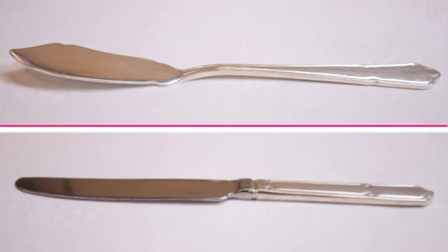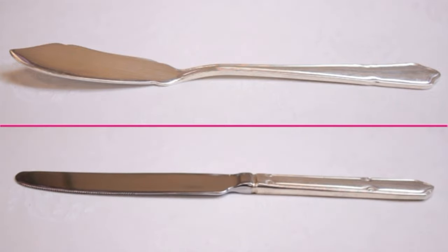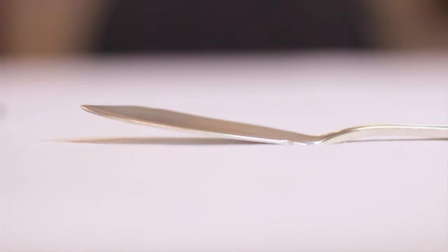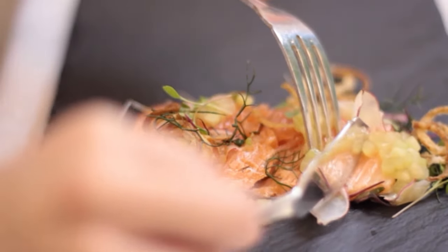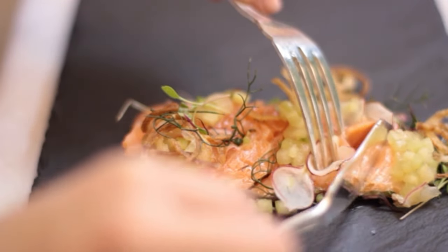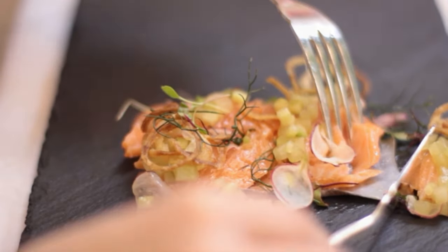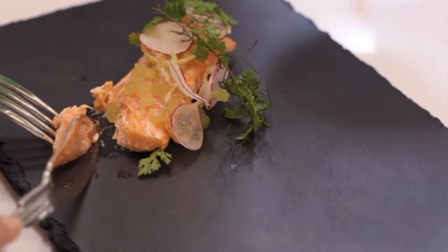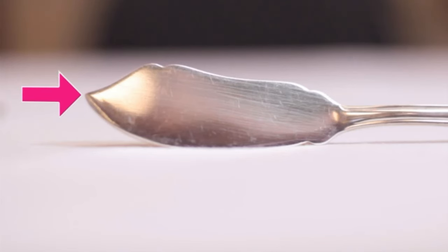The fish knife looks slightly different to the other types of knives. It is a pointed knife with a blunt blade, because this knife is used to separate the delicate segments of fish rather than actually cutting through it. You'll also notice that the fish knife has a pointed tip, which can be used to slip in between the skin and the flesh of the fish.